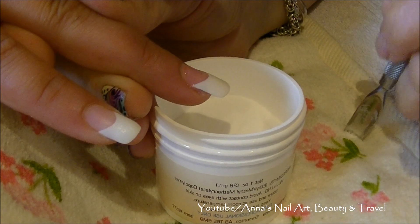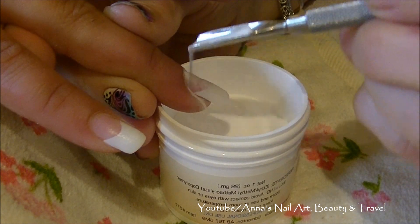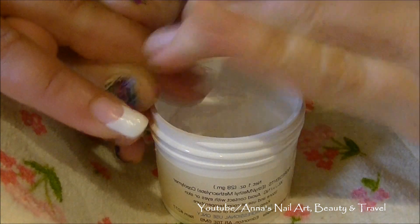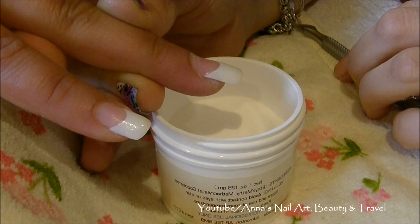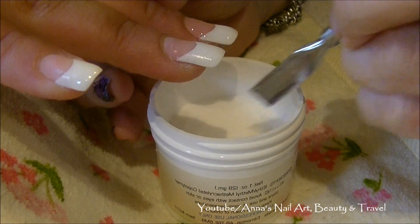I'm going to go ahead and do my Acrygel technique. I'm going to sprinkle a little bit of the acrylic powder on top of the gel layer just to give the nails a little bit more strength, and then I'm going to go ahead and cure that in my LED lamp for one minute.